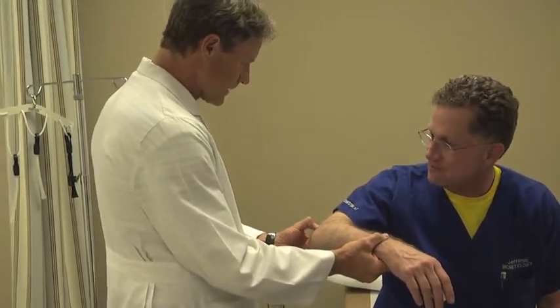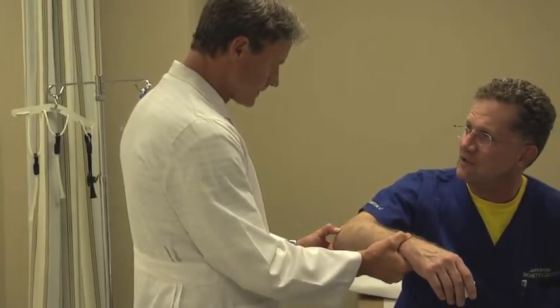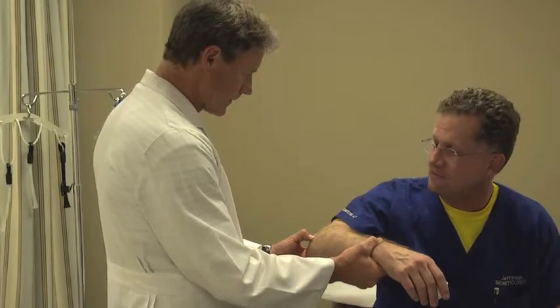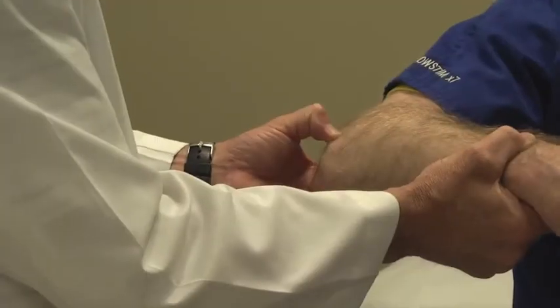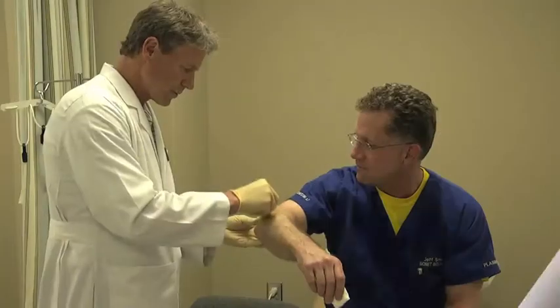Next, we'll identify the injection site on the patient. Here we're looking for the most sore area in the tendon region of the lateral aspect of the elbow. Basically, this is an injection for tennis elbow, or lateral epicondylitis.